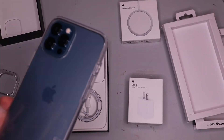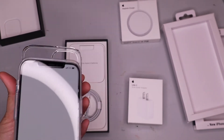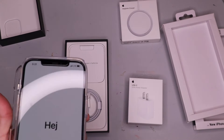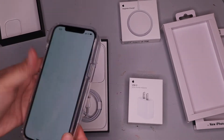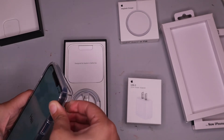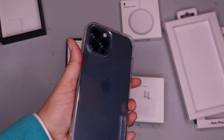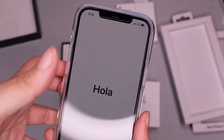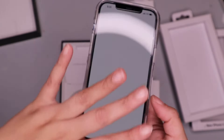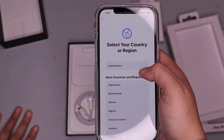This is the rubber applicator, and then there's a hard case that you put on like this. Perfect — now you can see the Pacific Blue. The phone is completely covered, and I can get my fingerprints on here. The screen protector is on too, so we're going to open it up and pick English, then pick United States.